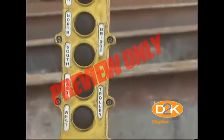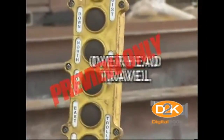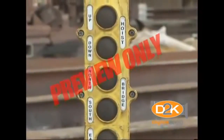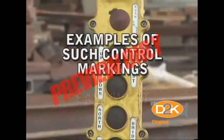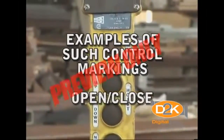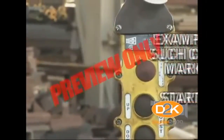The control device used to lift and lower the hoist may also have controls for other functions such as trolley travel, overhead travel, power on/off, and emergency stop. Examples of such control markings may include, but are not limited to, east/west, right/left, open/close, and start/stop, among others.